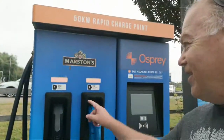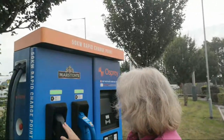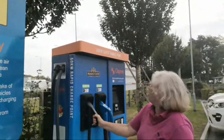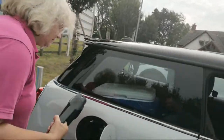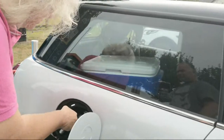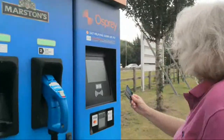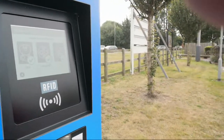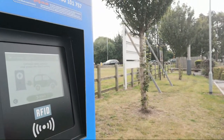We're at a charger in Dereham and unfortunately it's showing red on this one, so we've got Susan trying to charge on the other one. This is the first time DC charging for me with the Mini and for Susan at all. We plug that one in — that's CHAdeMO, that's for the Nissan LEAF. We tap the RFID, select the correct connector, start the actual vehicle, and press start.